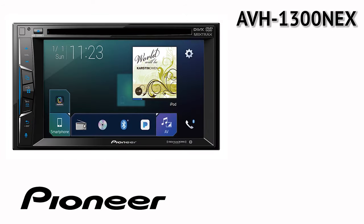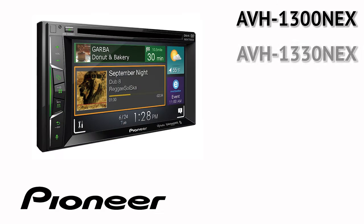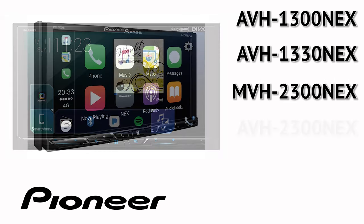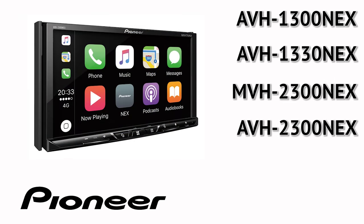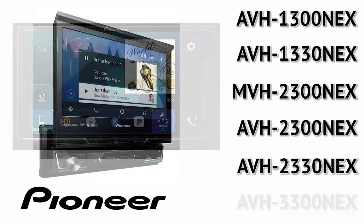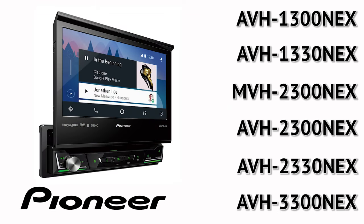The compatible models are: AVH-1300 NEX, AVH-1330 NEX, MVH-2300 NEX, AVH-2300 NEX, AVH-2330 NEX, and AVH-3300 NEX.